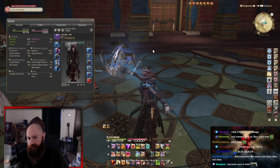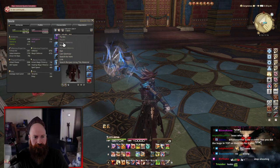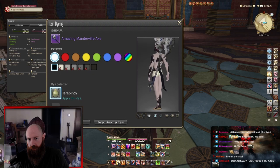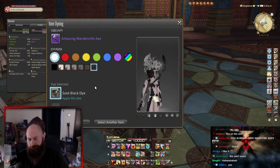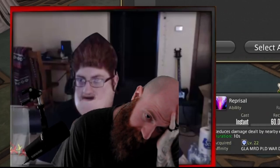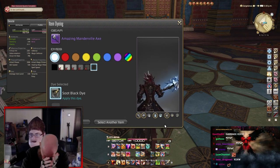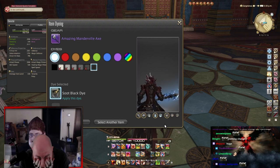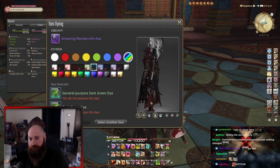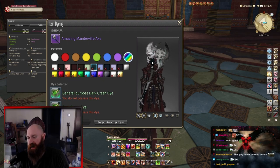This looks like a swirl — I'm not a fan of this, I like the model. Can you dye it? What does it look like dyed? Why even be able to dye it? What does it matter — you can't even dye the most important parts. When you look at this weapon, who thought 'yeah, I want this part right here to be dyeable'?